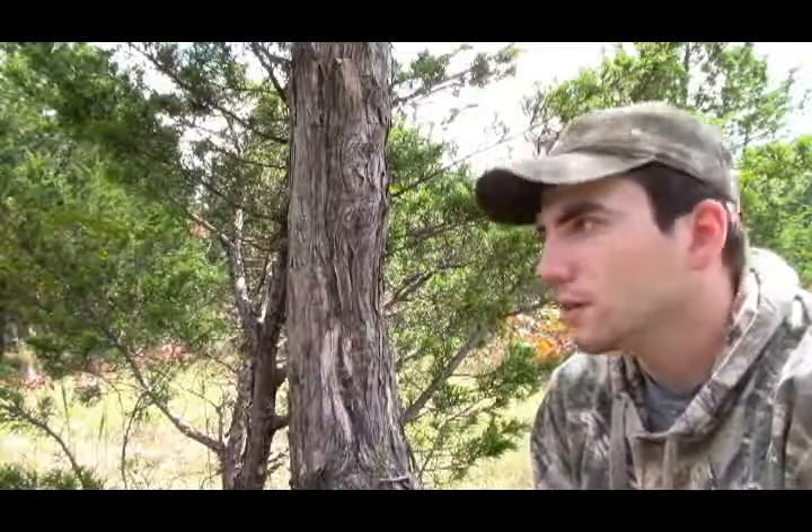My plot is all dried up, but hope you guys enjoy this little video of me struggling to put a trail camera on a tree.